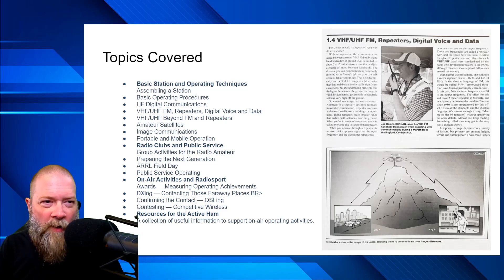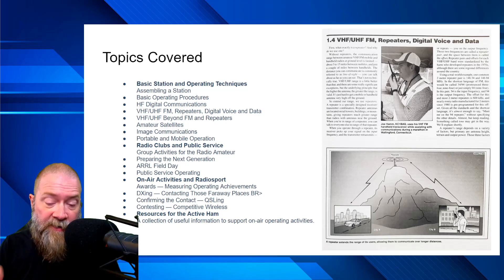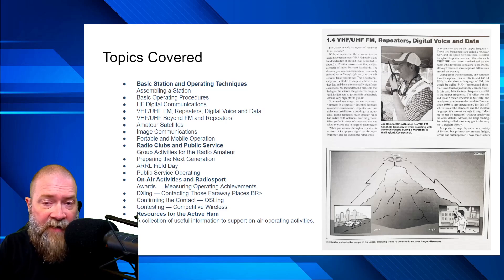I was having some issues getting my FT8 set up a while back, opened this book, and found the couple of little things I'd been hunting around for — it was all right there and got me up and running really quick. It also covers amateur satellites, image communications, and portable and mobile ops. If you're thinking about getting a mobile radio or want to do portable stuff like POTA or SOTA, it covers a lot of that. Under the radio clubs and public service section, they talk about group activities for the radio amateur, preparing for the next generation, ARRL Field Day — which is fantastic, with one in summer and one in winter — and public service operating if you want to use your hobby more as a service.